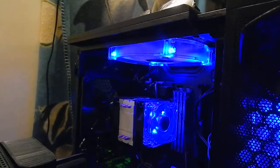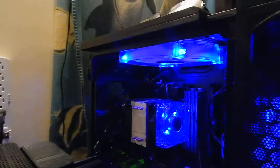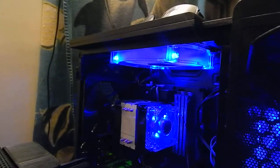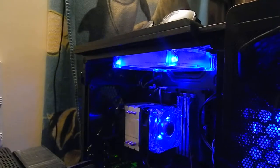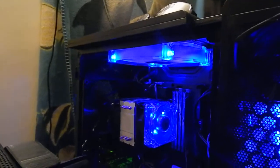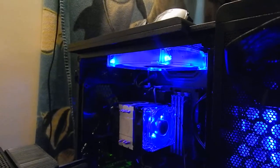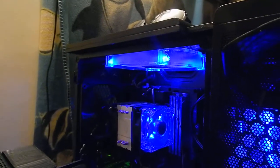I hope somebody from ASUS with an IQ of over 100 and a good command of the English language gets a hold of me. Otherwise, I'm out 300 bucks — this is a $300 GPU — and I would like a refund, actually. I don't even want to own it again, because obviously, why take a chance?